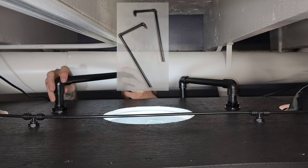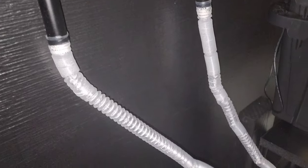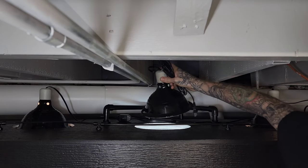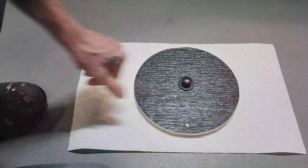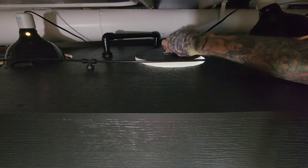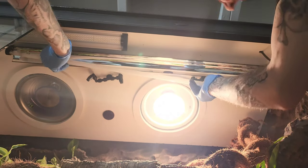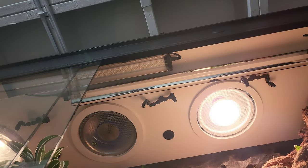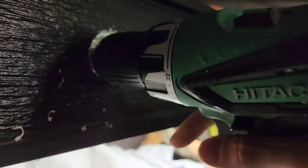Installed the PVC pipe I painted earlier for the fogger system, which attaches to the hoses that connect to the fogger. Installed the deep heat projector for nighttime heat. I can always move the lights around if needed in the future, and I kept the cutouts so I can use them as plugs. Installed an Arcadia T5 for UVB and a Jungle Dawn for the plants.